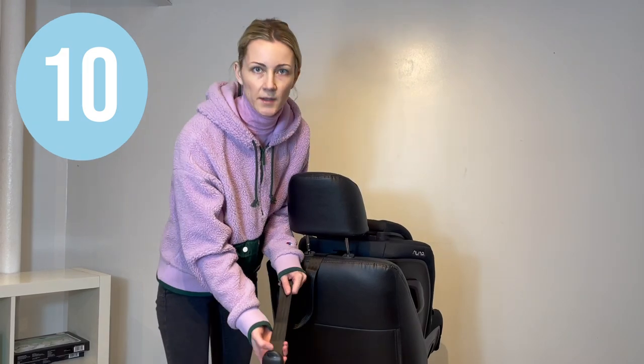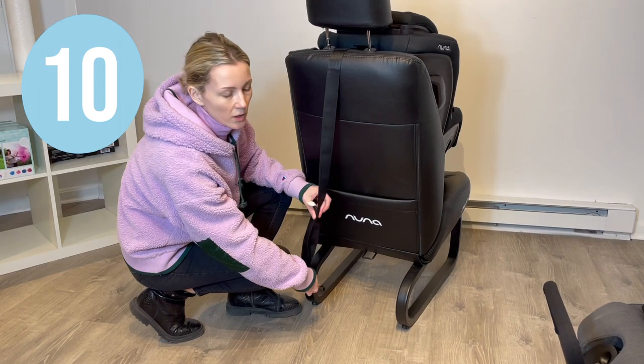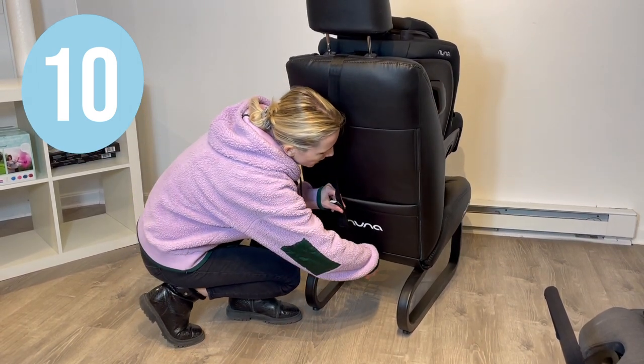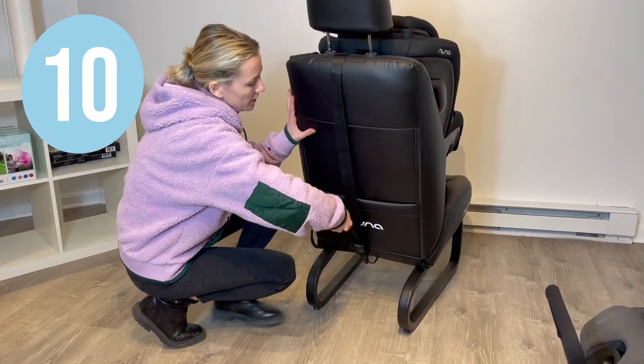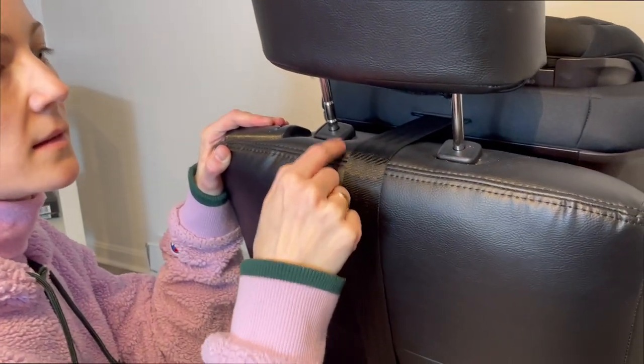You must use the tether hook for forward-facing mode. Simply locate the tether anchor in the back of your trunk and hook up the latch to it and tighten it, but not so tight that it makes an indent in your car cushion.